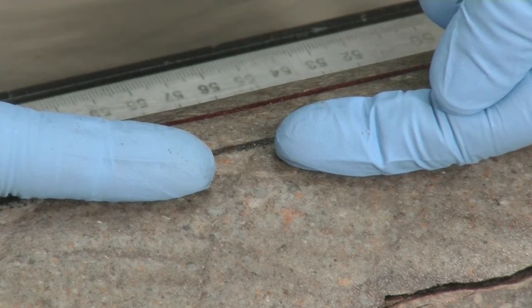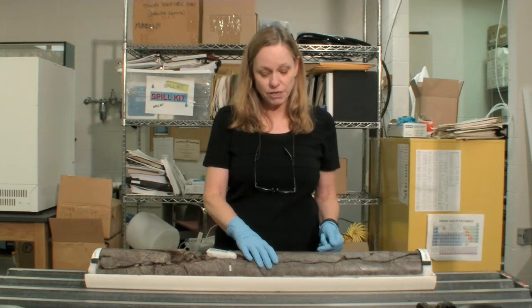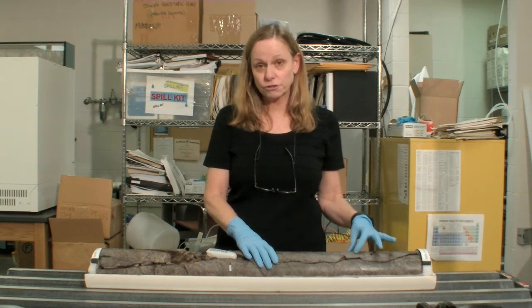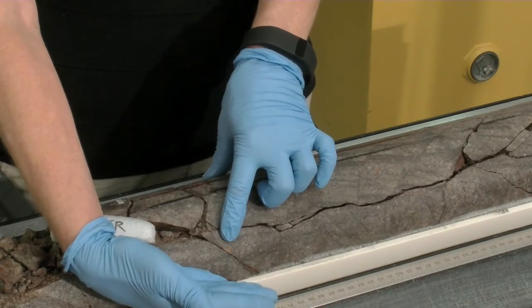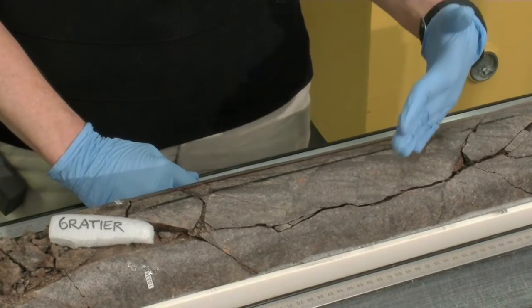After that rock is formed, it can then be deformed and its current state will be different. The deformation at this depth — about three kilometers depth — will be fractures or brittle deformation. This core is cut by two dominant fracture orientations: one is in this orientation right there, and the other set is in this orientation coming down through here.